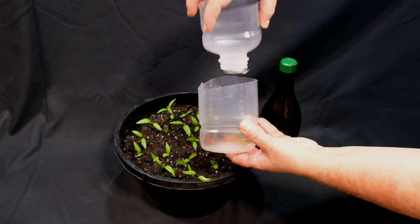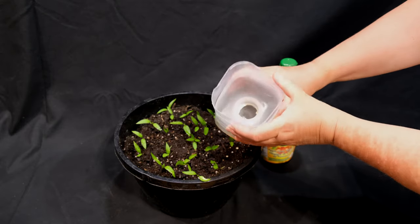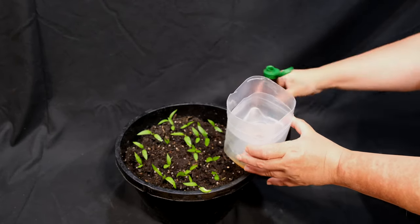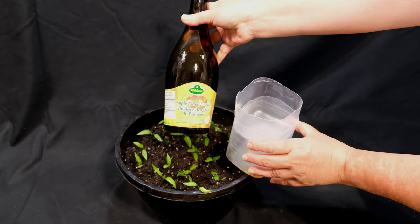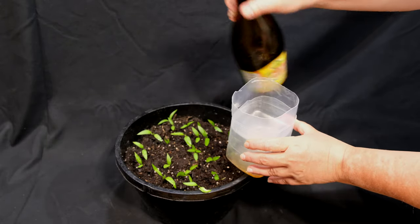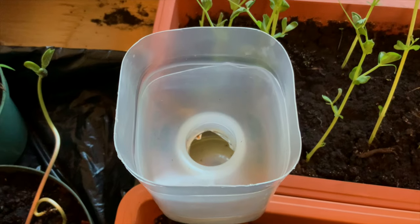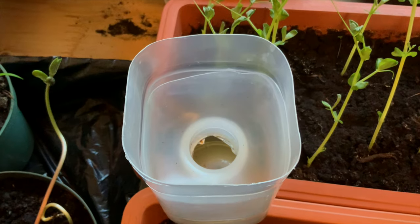Then I found that a trap with apple cider was helping a lot by reducing the fungus gnat numbers. It is a simple trap that can be made from any plastic bottle — just cut it in half, place the top part of the bottle upside down into the bottom part, secure it, and fill it with apple cider.